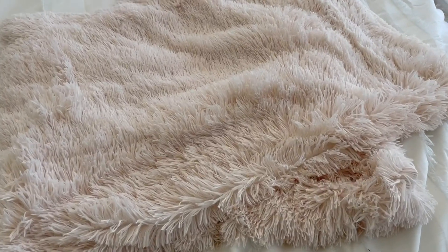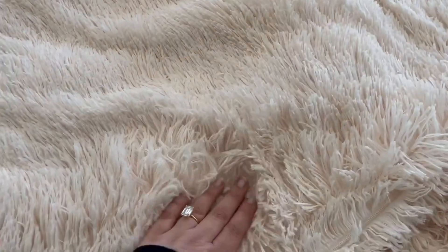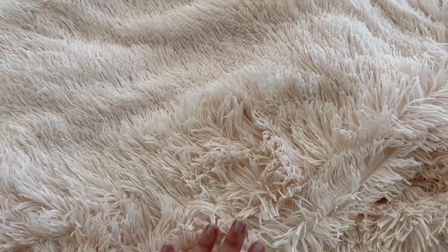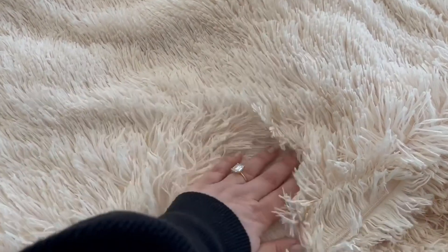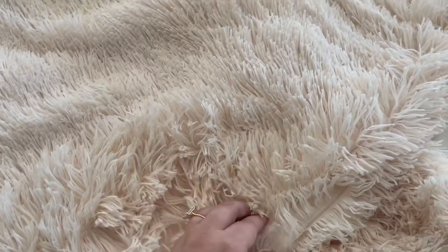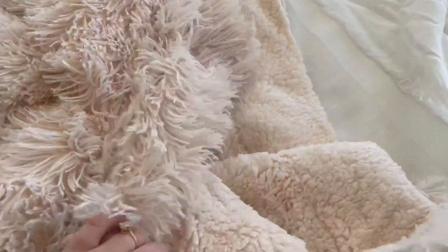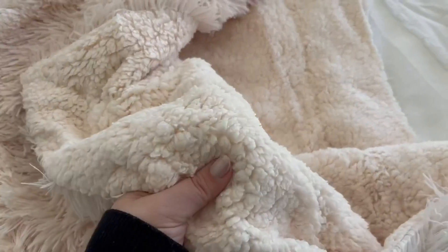Here is a closer look at this super soft cozy shaggy throw blanket. What I love about this is one side is this fun shaggy material, and then on the other side there is this super cozy soft sherpa material.